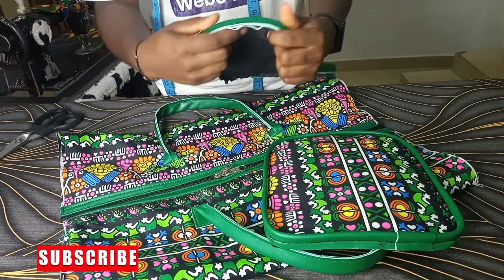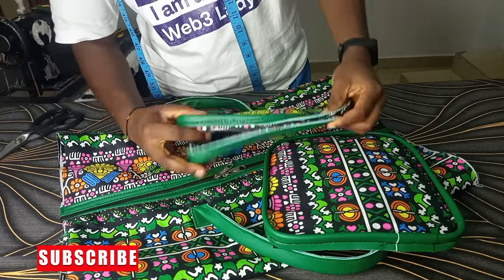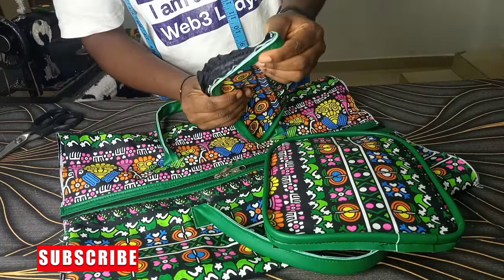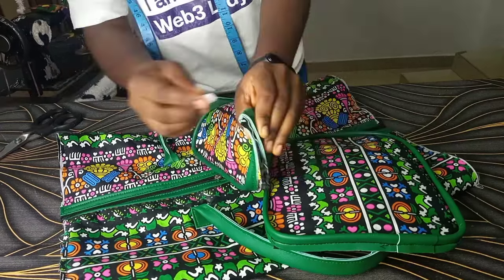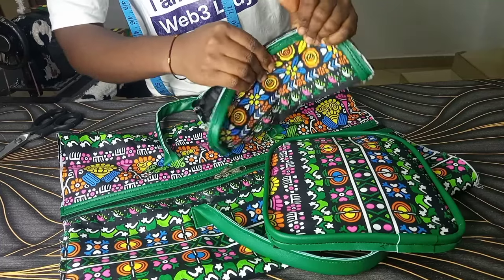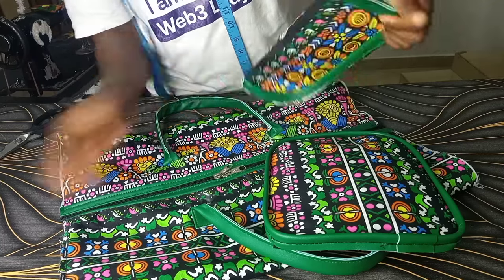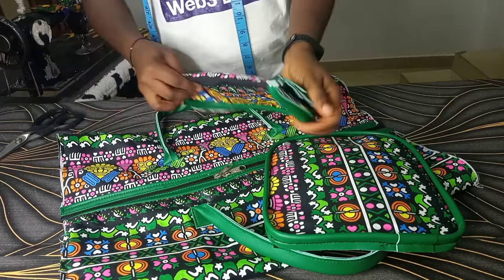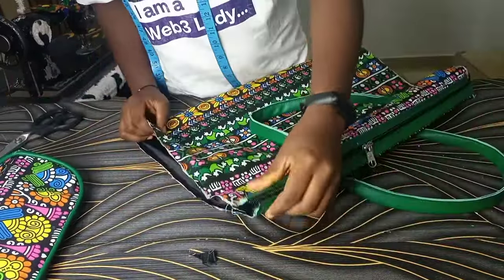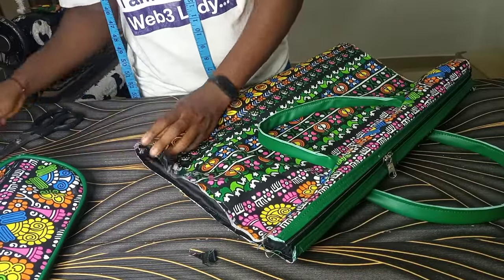The next stage is to find the middle of the side and join it. Make sure you remeasure the length of the whole side and check that it corresponds to the main body you'll be joining it to — if it doesn't correspond you'll be frustrated. So measure the side and keep measuring the full body so that they correspond. I'm now going to find the middle of this part and join my side.